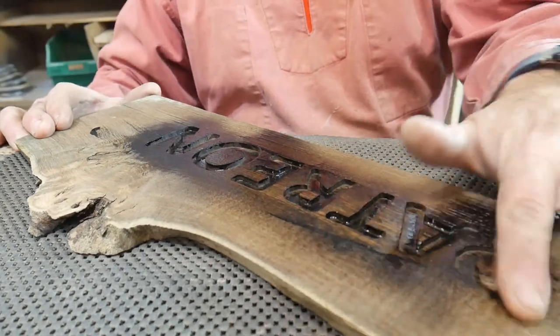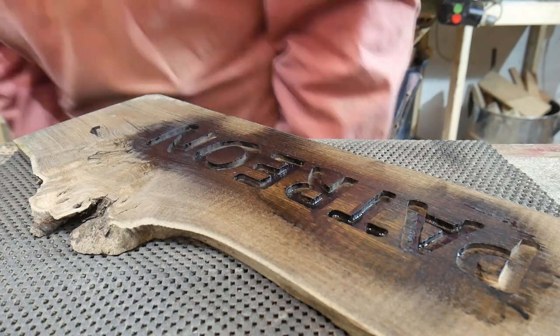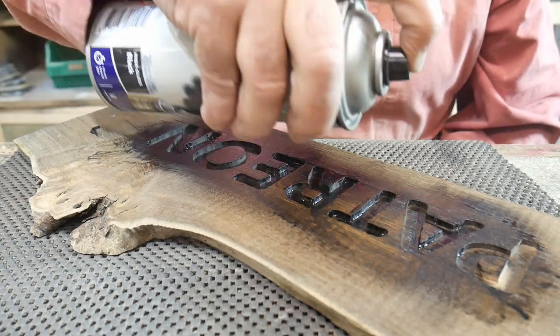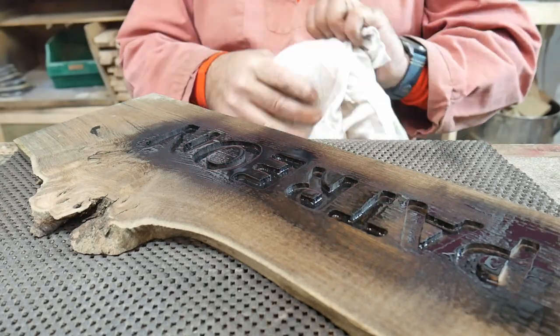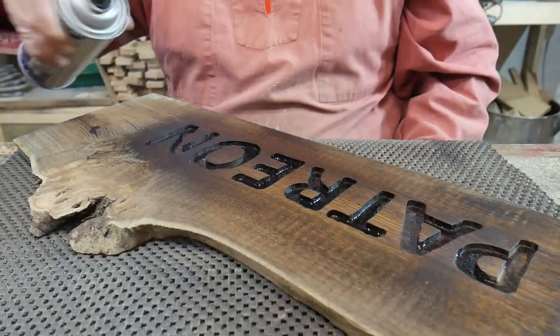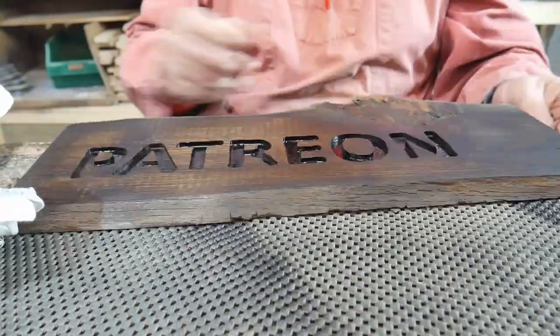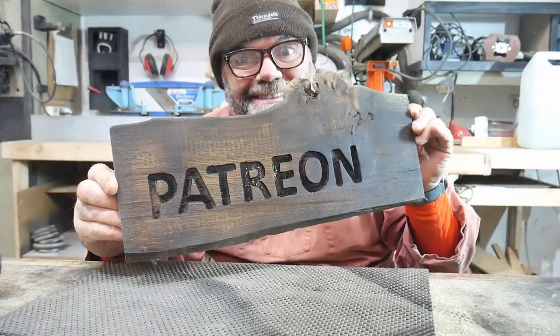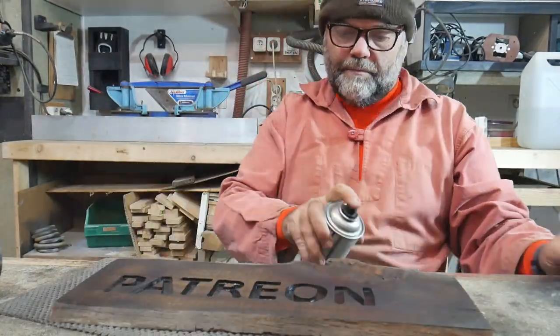You've got to try and get the paint into all the little nooks and crannies — it's actually harder than it looks. You can't really overdo it at this stage. I'll wipe off the excess paint — I decided to do the whole lot and wipe it off. It's almost acted like a stain. You can either leave it like that and put some clear coat or clear varnish on once it's dry, or you can do what we're going to do and sand it off again.